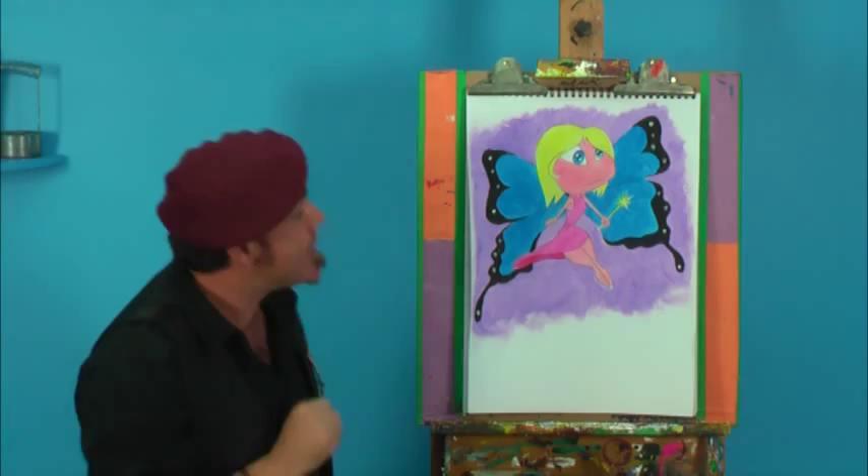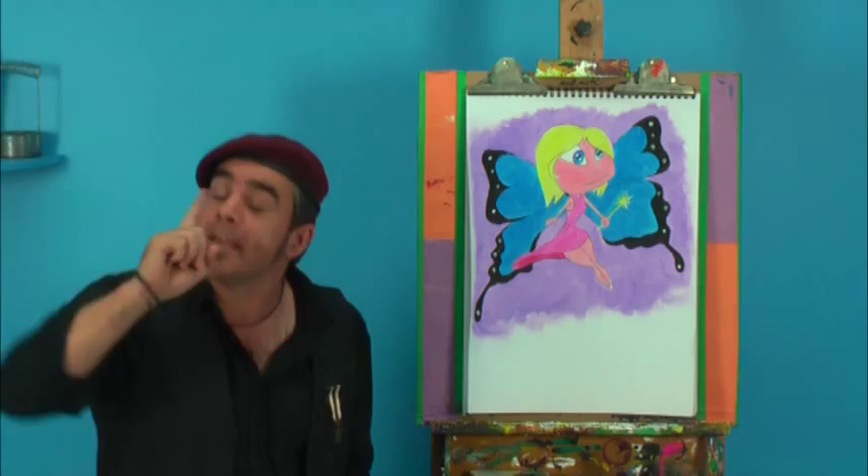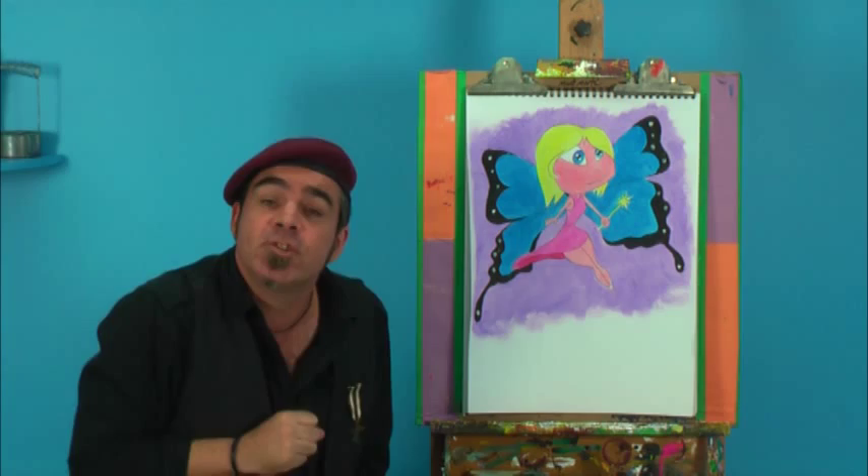Those are my two little protégés, so I'll be using poster paints to create my little cherub. Incidentally, if fairies aren't your thing, stay tuned because I've got another lesson coming up that might appeal to boys.